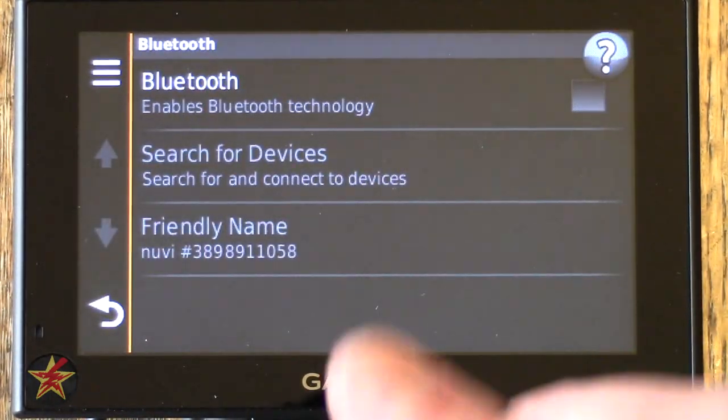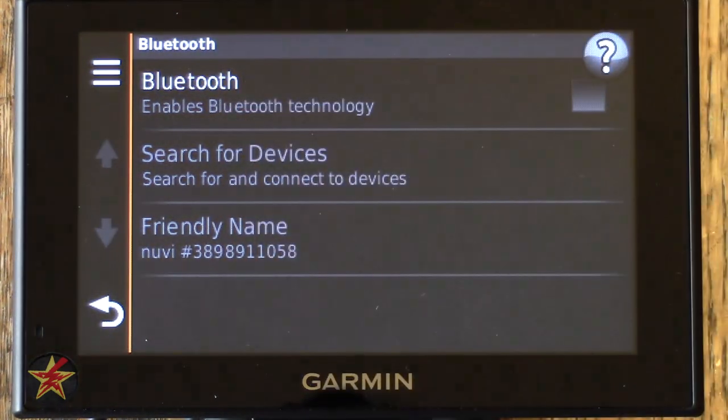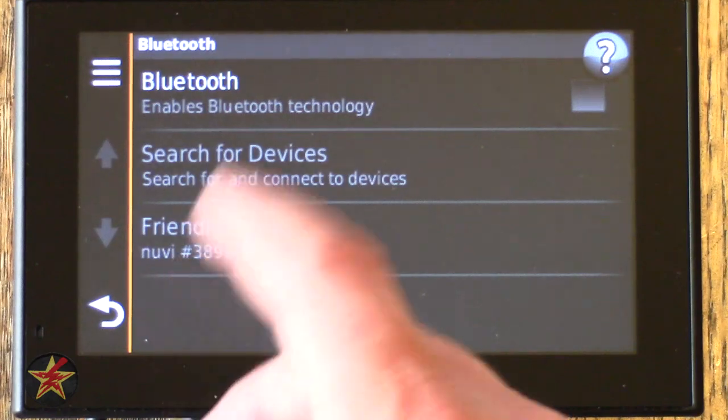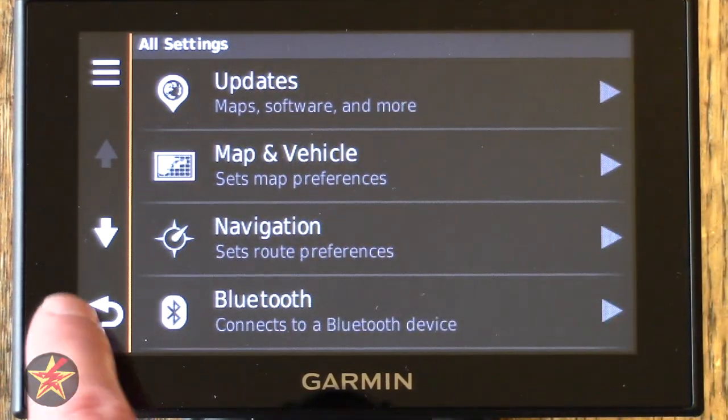Moving on to Bluetooth — here are your Bluetooth options. I'll be covering that in a separate video with voice commands and the Smart Link smartphone app, since not everybody has those and they're specific to devices that have Bluetooth.